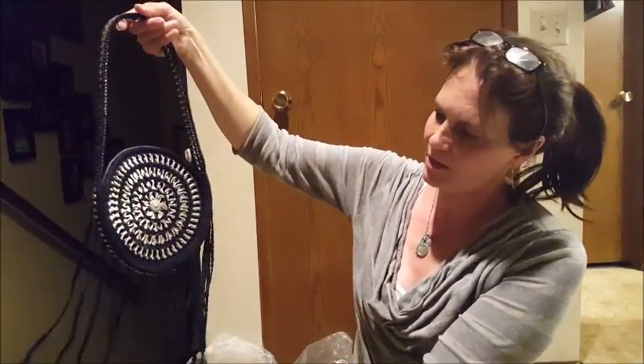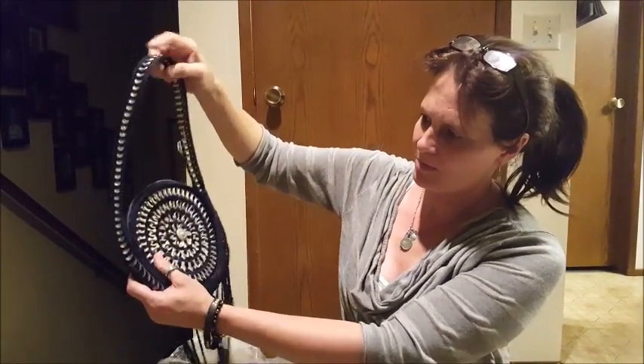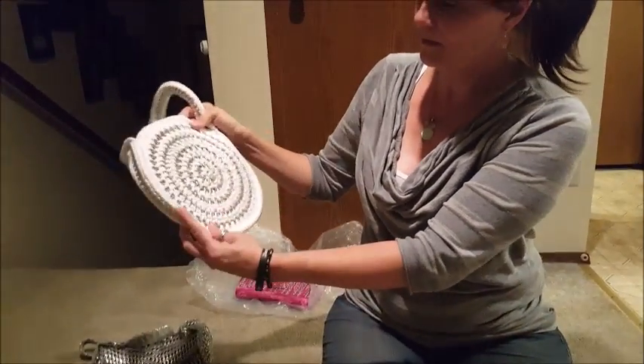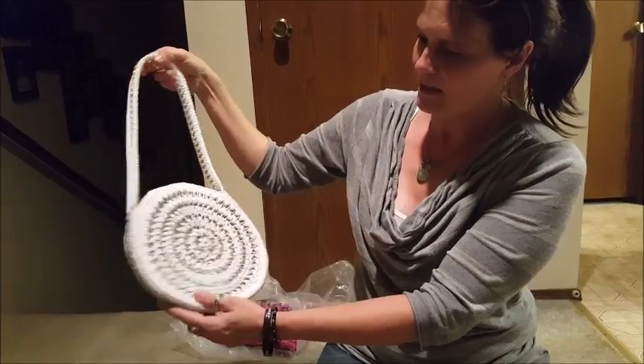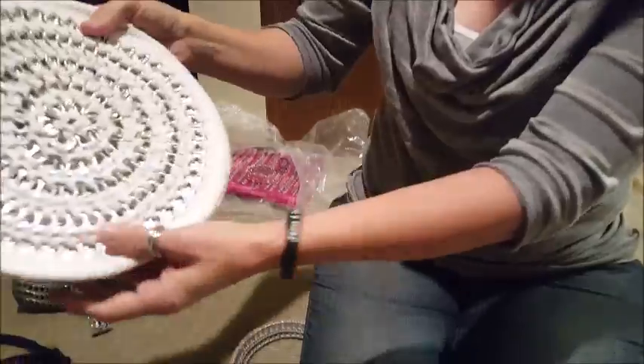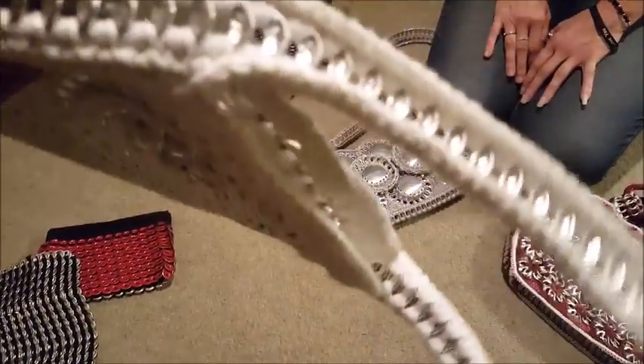Then we gotta switch it up — different styles. My son called this one the dream catcher. It resembles a dream catcher. Plus I made a CD case for a friend of mine who wanted it without the tassels — she liked it. This one's a more simple version using different styles of string. Each one of those little silver guys right there is a pop tab, all sewn together.